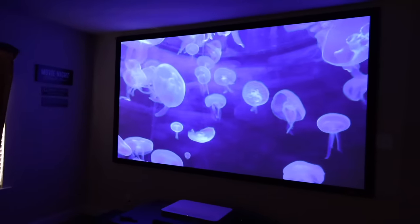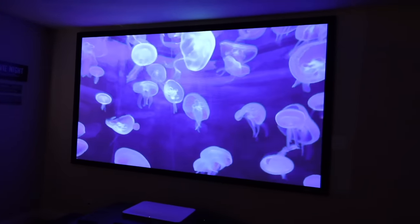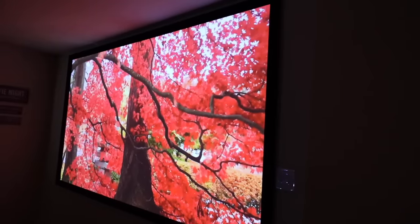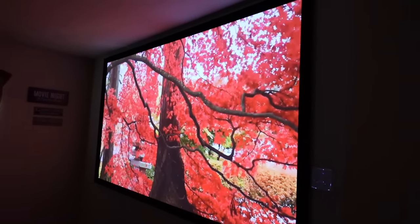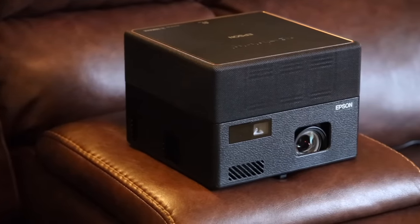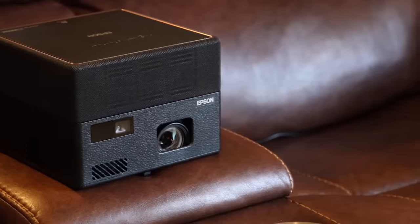This projector also includes sound by Yamaha, so you are going to get an audiophile type experience out of these speakers. They get pretty loud — they don't get obnoxiously loud — but they definitely rival the sound coming from a sound bar. The sound coming out of the projector is actually good enough that you may consider using this as a standalone Bluetooth speaker sometimes, because it does have that functionality. While this is a 1080p projector, it does accept 4K content so you're still able to get the best quality picture possible.